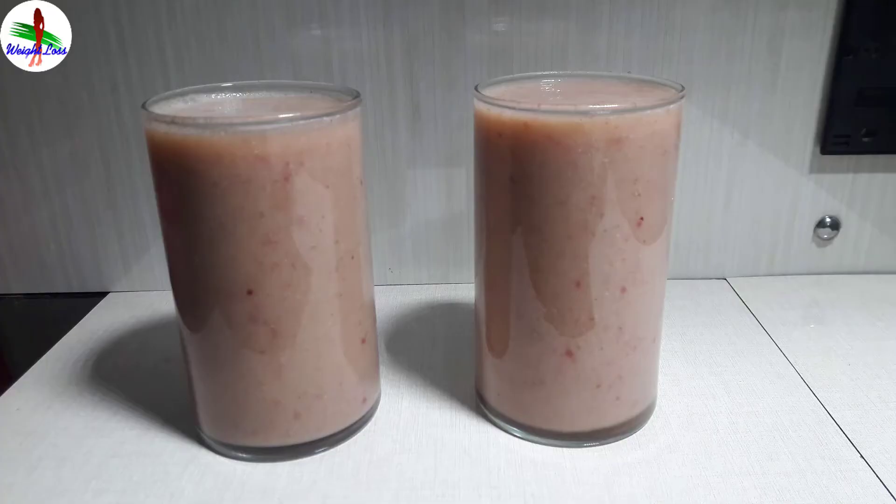A healthy fresh banana plum smoothie is ready. I hope you like the smoothie recipe and also the video, so don't forget to like and share this video and subscribe to the channel for more health and weight loss related videos.